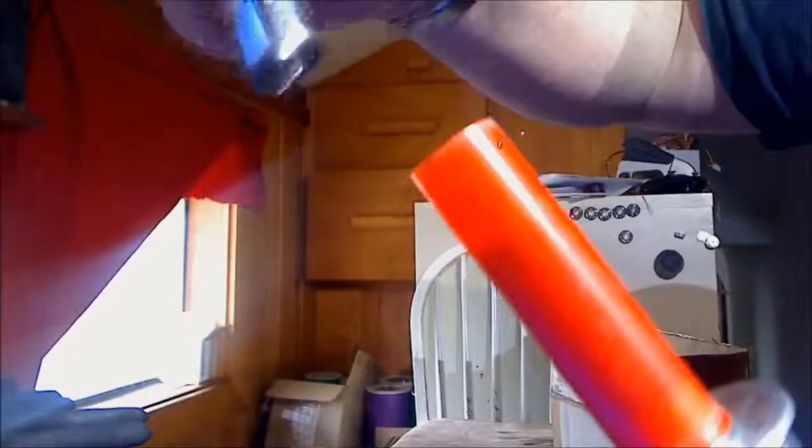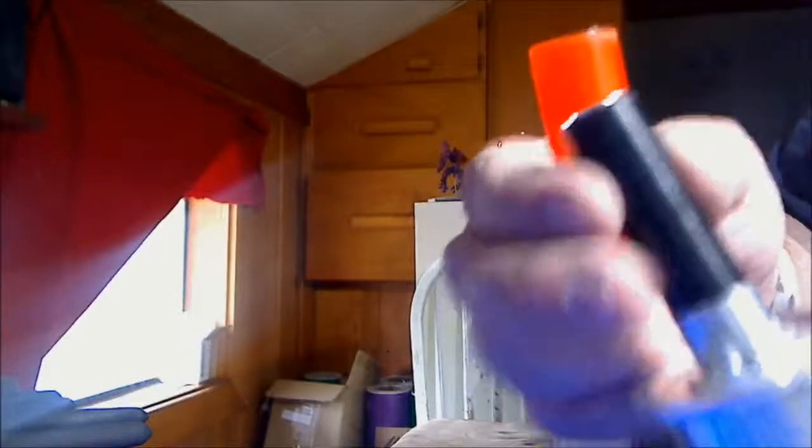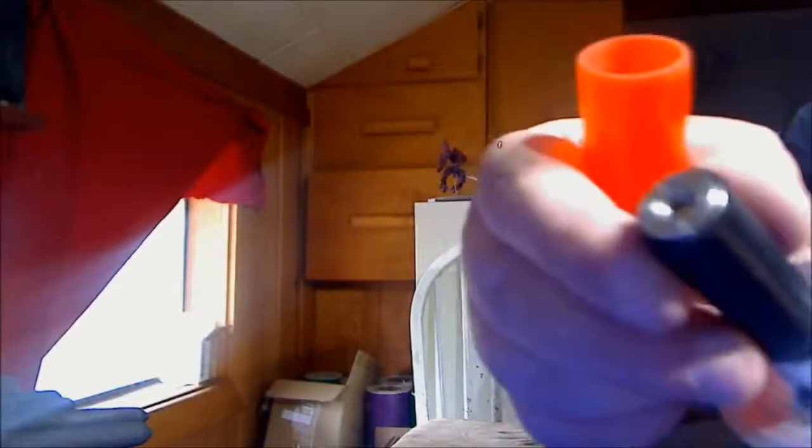The blade does come off, and the atomizer does come out of there. Unscrew the atomizer — it pops right out of the blade. We can then pop the blade right off, and you can see the Delrin 510 socket. It is a Fat Daddy's 510 socket.